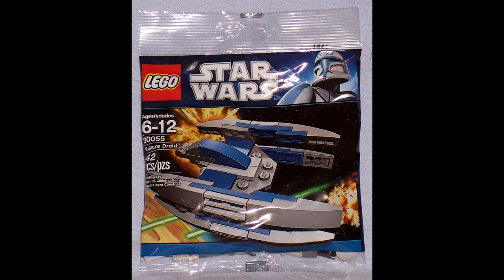Hello everyone, today we are building the Star Wars Polybag set 30055, it's the Vulture droid. The set has 42 pieces and costs approximately £5.